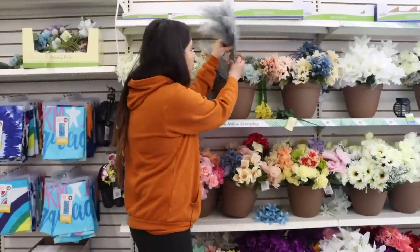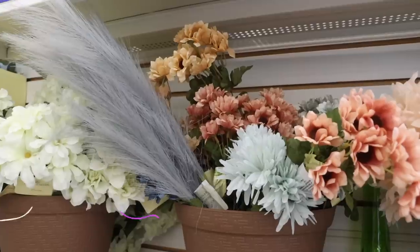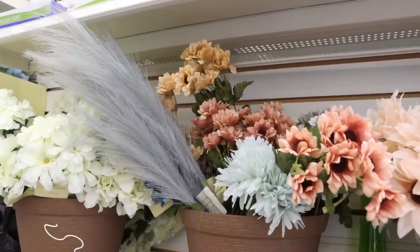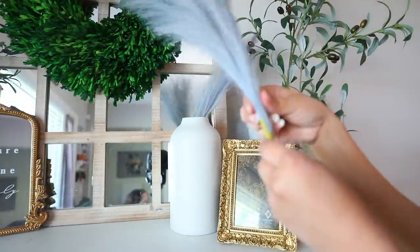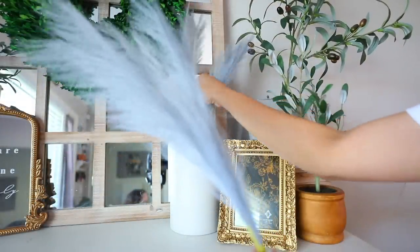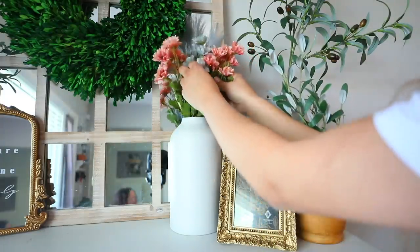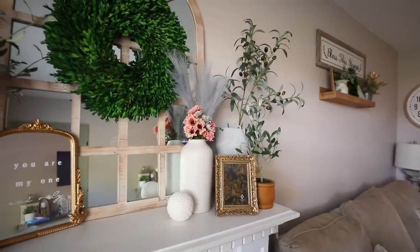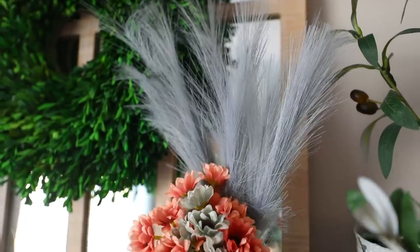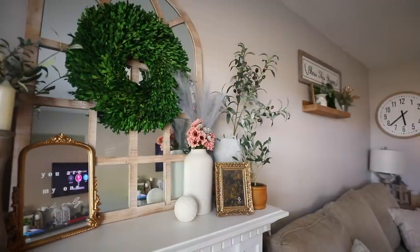Dollar Tree has pampas grass, you guys. I know they have them in different colors right now — all I can find is the gray. So pretty. This pampas is absolutely gorgeous. I placed three of the stems inside of my vase and paired it with some flowers that have that dusty tone that were already near the pampas. It's gorgeous, super inexpensive, and it looks really high-end, especially near all of the gold accent pieces of decor on top of my fireplace.